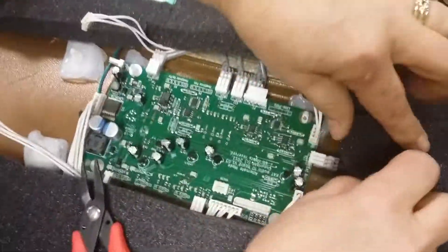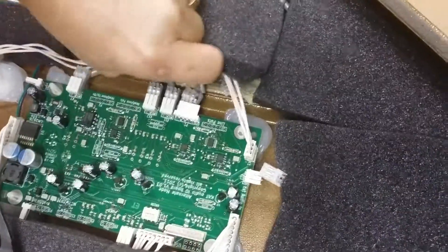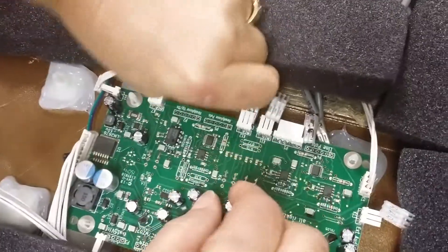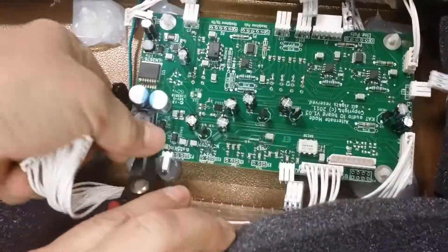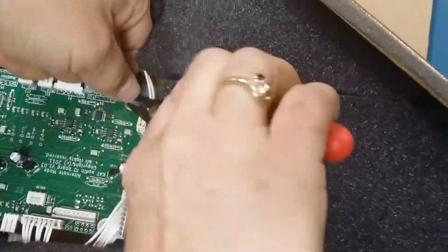The amp board is a little bit more tricky because you have all of these jacks connected to it. So you're just going to unplug them, go all the way around, unplug everything. Then do the same thing — pinch all the way around.